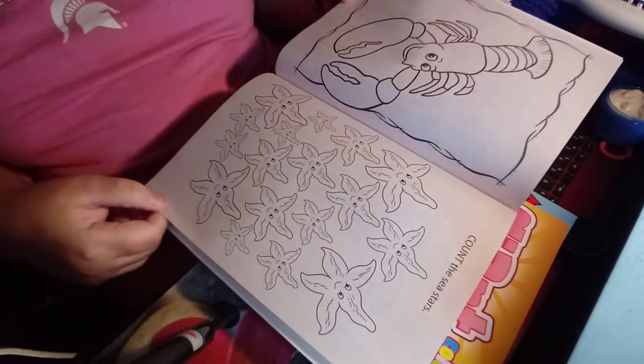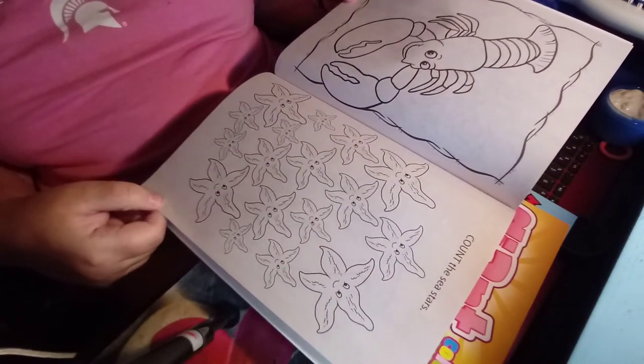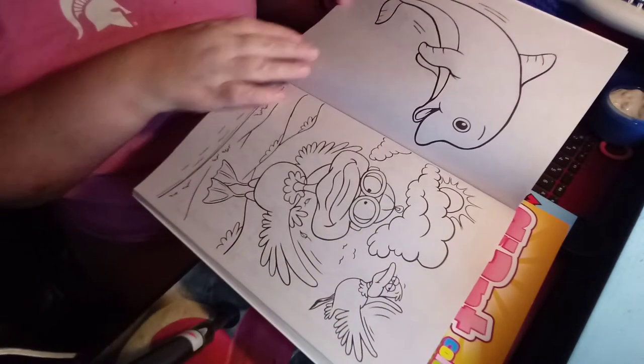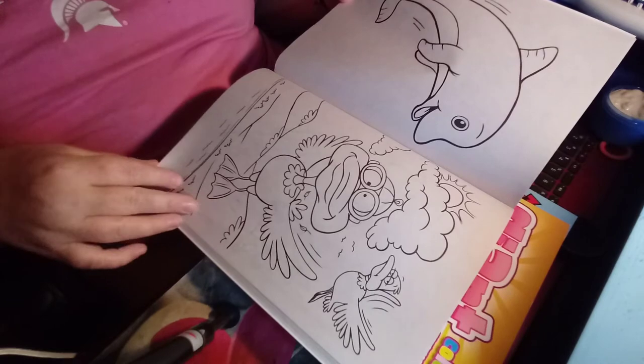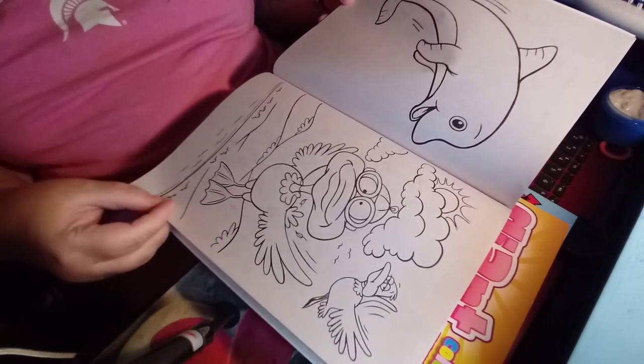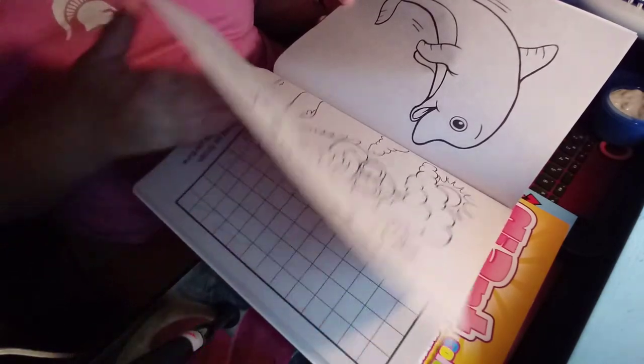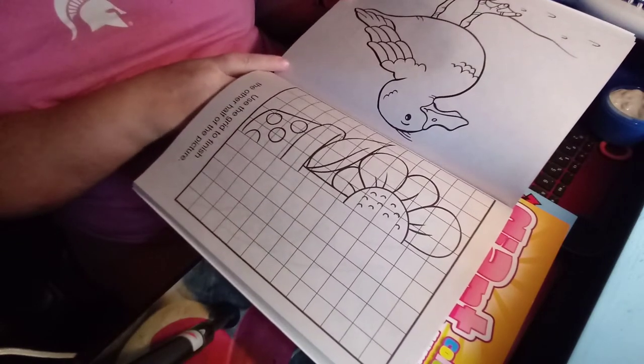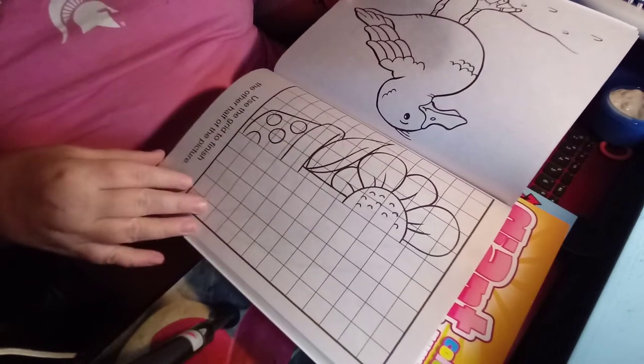And you've got a lobster, and a count-the-starfish activity. And a dolphin. And a duck trying to fly, I think — a couple of them. And you've got some kind of bird there. And you can draw the rest of the flower here.